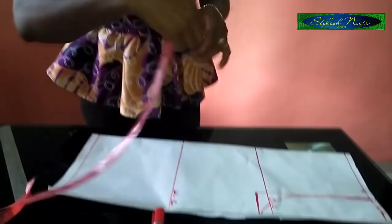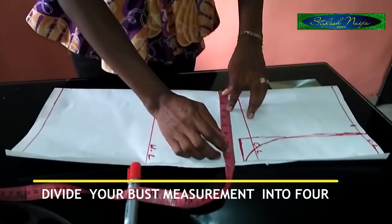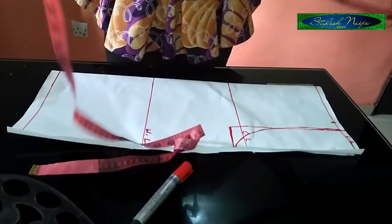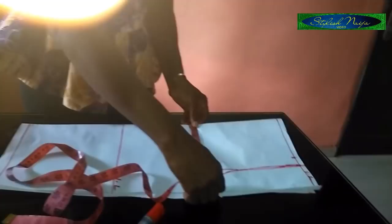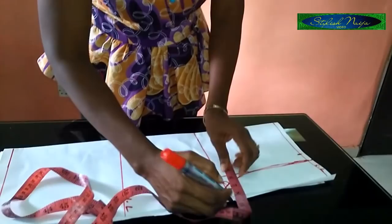For the bust measurement, bring your tip and insert the bust measurement — divide it into four. I'm using 34 inches. If you're not great at math, place your tape at 34, then find the halfway point at 17, then halve again to get 8.5 inches. Mark that point and add two inches as your allowance — or one inch if space is tight.